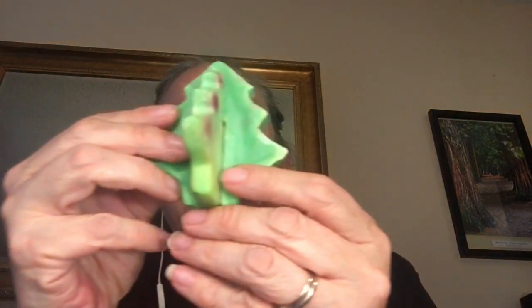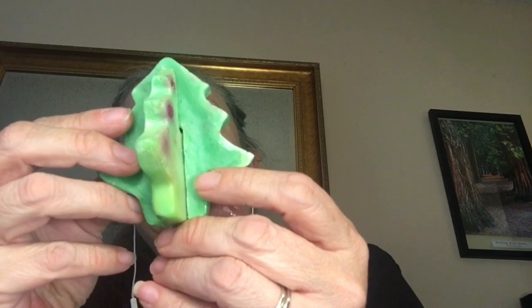It's a gorgeous citrus scent. It's somewhat sweet — it's got litzia, grapefruit, and tangerine.